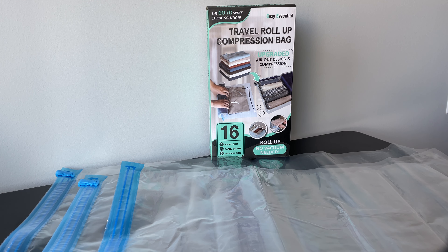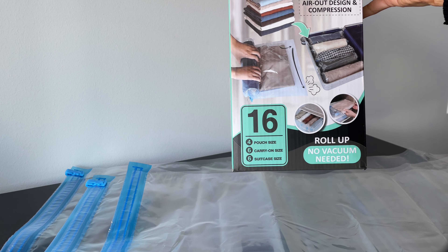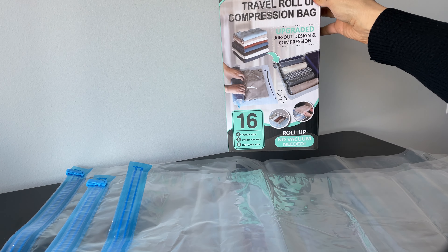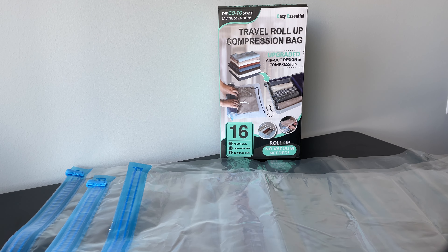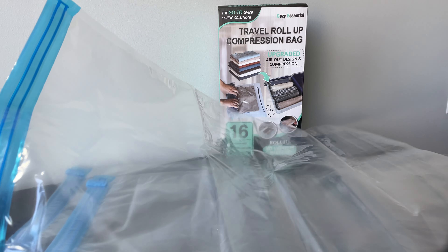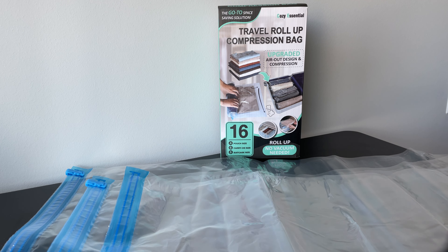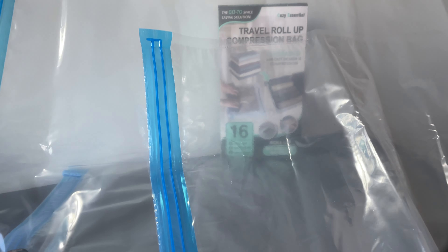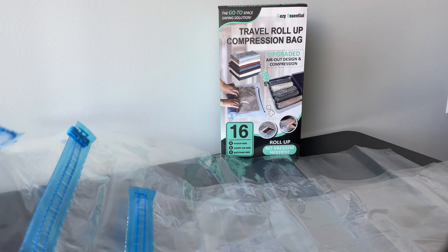Hey guys, we're getting ready to go on a trip and today I want to review the travel roll-up compression bag set. This comes with 16 bags — some are the smaller pouch sizes, then there's six of the carry-on sizes, and six of the suitcase sizes, which are a little bigger. So these are the three different sizes.